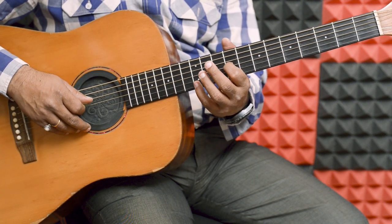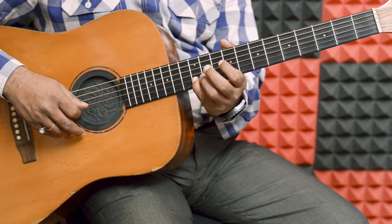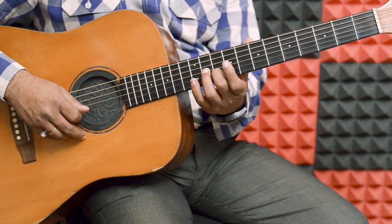Index, 3rd string. Little, 2nd string, 12th fret. Middle, 10th fret.